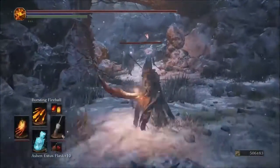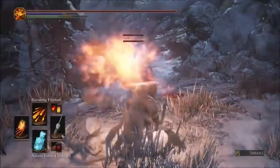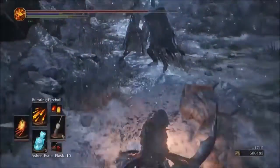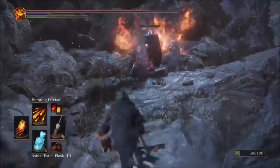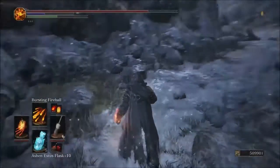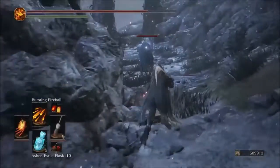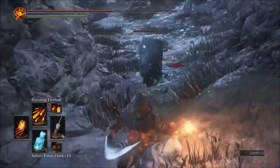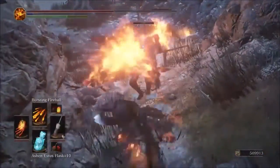Testing the Bursting Fireball — you've got to get them with all of it to really see the damage output on this one. We're hitting for 200 with the Parting Flame glove with the Bursting Fireball.